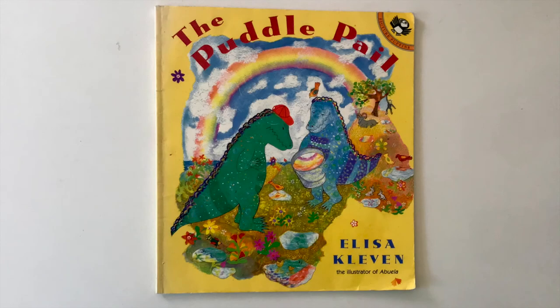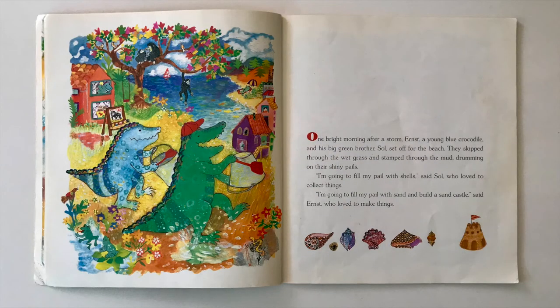Let's read one more story today. In this one, it's all about collecting and sorting. It's called The Puddle Pail by Elisa Clevin. One bright morning after a storm, Ernst, a young blue crocodile and his big green brother Sol, set off for the beach. They skipped through the wet grass and stamped through the mud, drumming on their shiny pails. I'm going to fill my pail with shells, said Sol, who loved to collect things. I'm going to fill my pail with sand and build a sandcastle, said Ernst, who loved to make things.